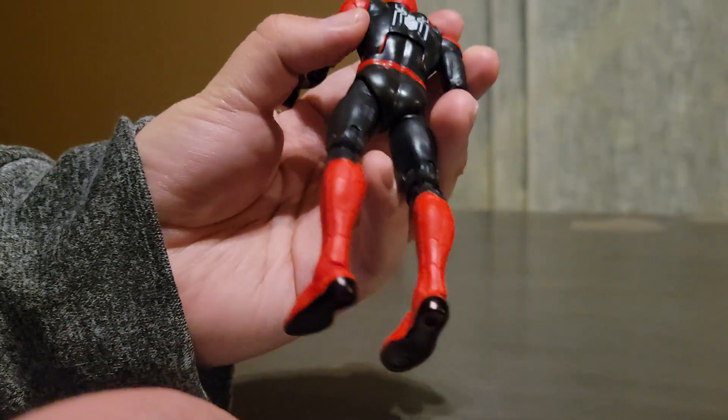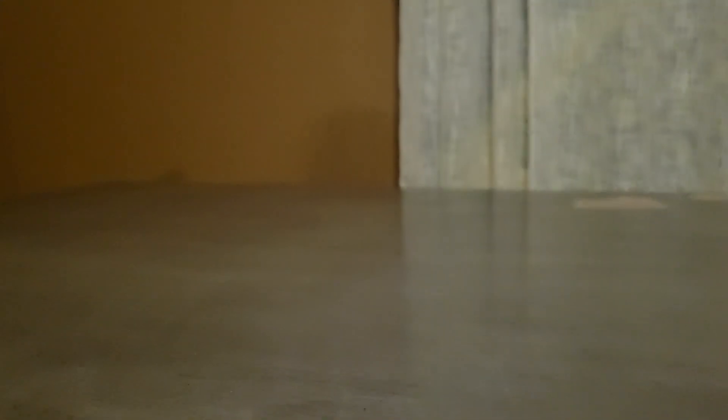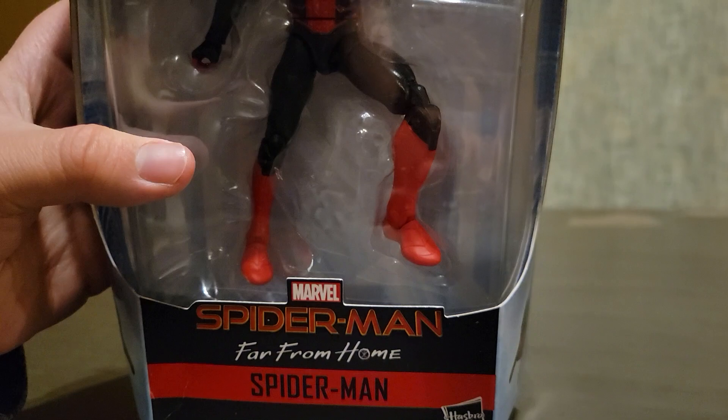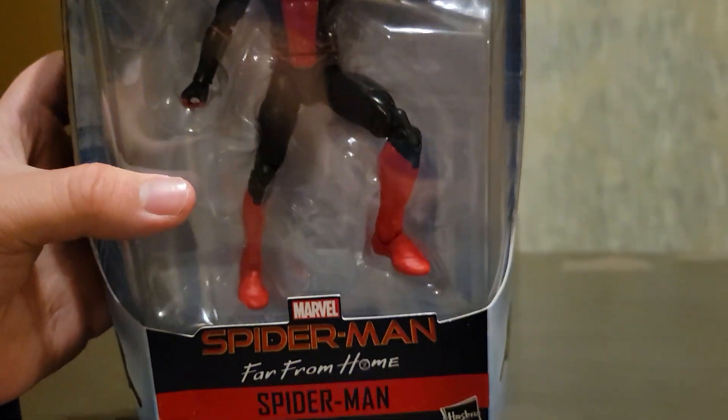You can see it better now. That's how the back is supposed to look like, but as you can see they are not like that — I did that. I wish the webs were colored in black, because that would have made the figure look perfect.